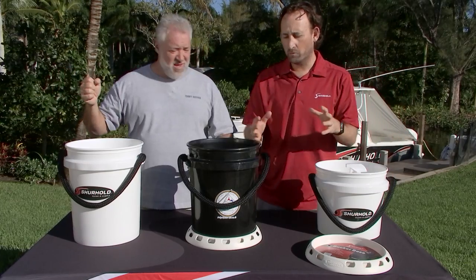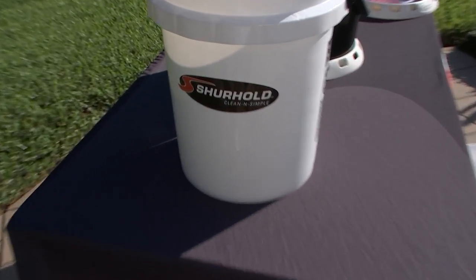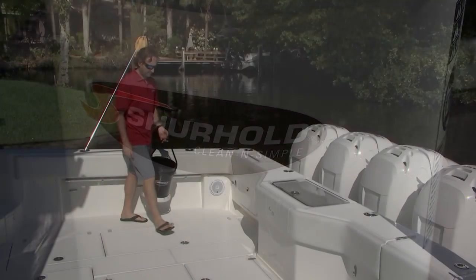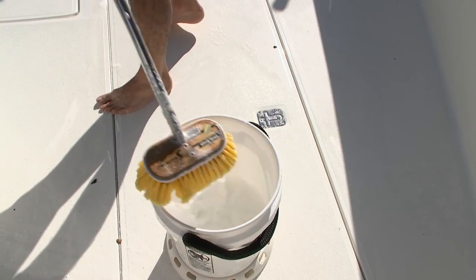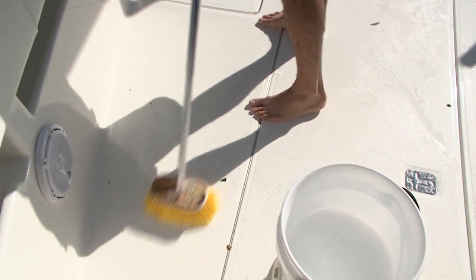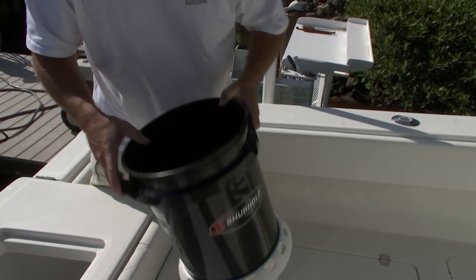Well, on a boat we use several buckets and we use them for all different things. When we're having company on the boat we'll have everyone throw their shoes in there so they don't mark up the boat, to transport ice, flip it over at the seat, use it for fishing, we use it obviously for washing the boat, use it for trash even, to take the trash out on the boat.